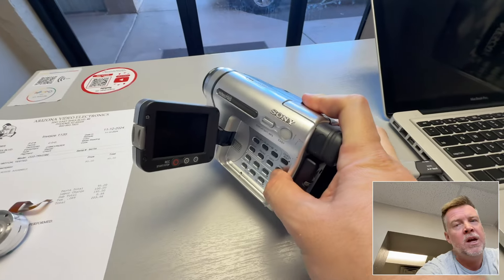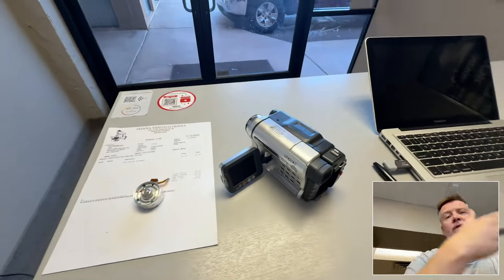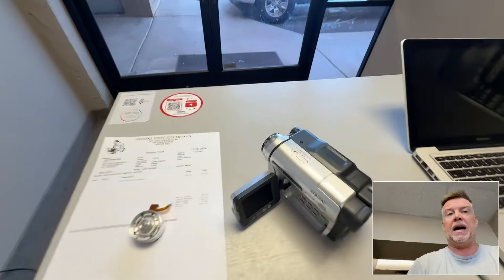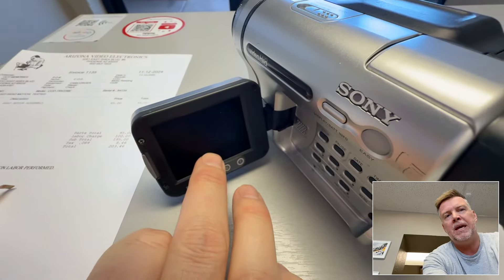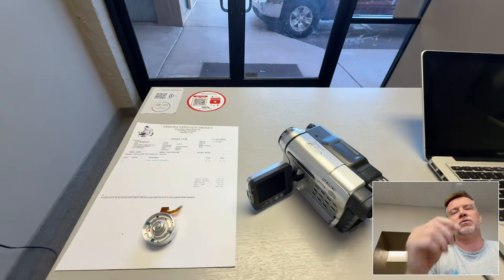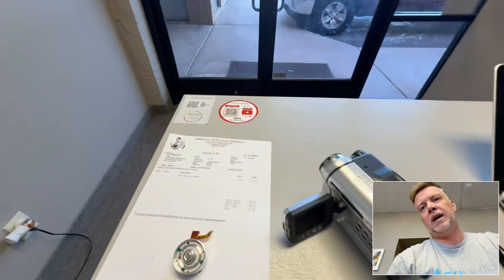I do have customers from Europe, Australia, etc. that send me stuff — they live here in the states and they hand over tapes and I'm like, oh by the way this is PAL. So this head assembly motor right here has gone bad. When I was putting the tapes in it was just beeping with a blue screen saying please eject tape — it would play for a second or two and then beep to eject the tape.